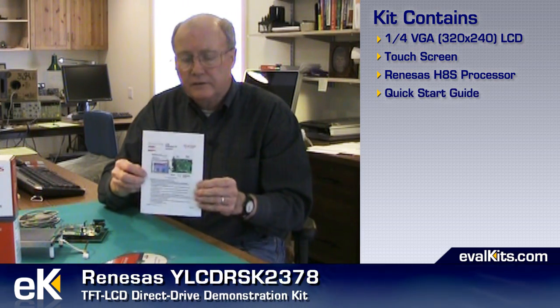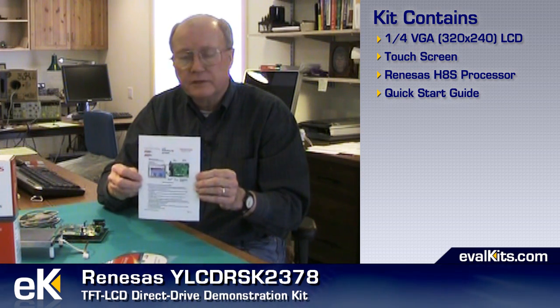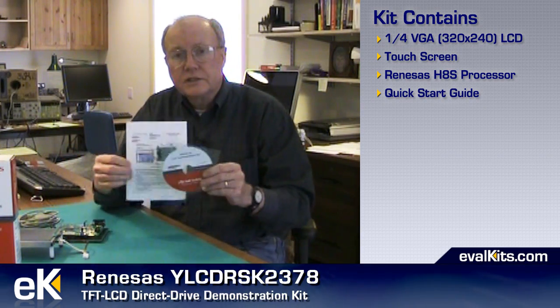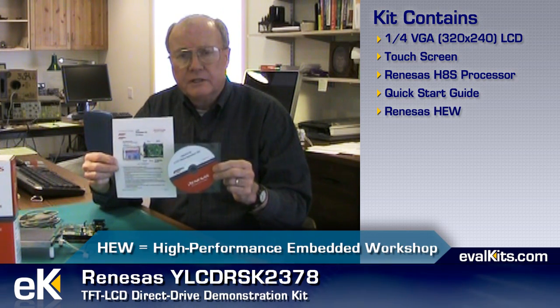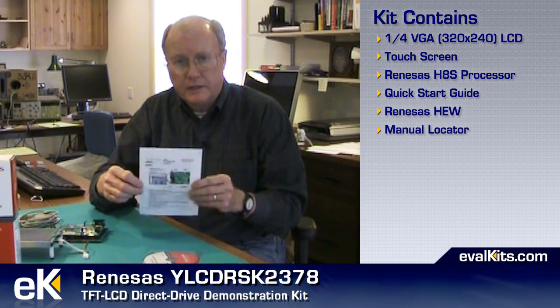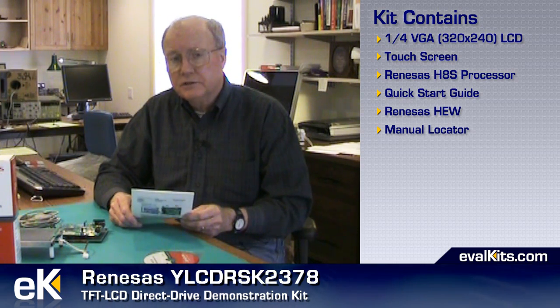You also get with this kit a quick start guide. This guide is very helpful — it's got a lot of good information and it'll get you up and running without any difficulties. There's information in here on how to set up the tools that come on this CD-ROM. You also get the HEW integrated development environment from Renesys. You'll also find that there's a manual locator available within the tools once you set it up so that you can find the manuals, instruction sheets, data sheets, documentation, and bill of materials and schematics for the boards.